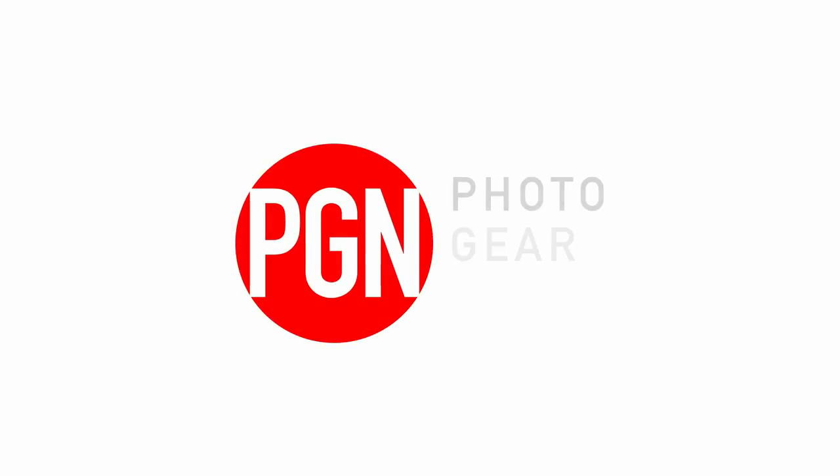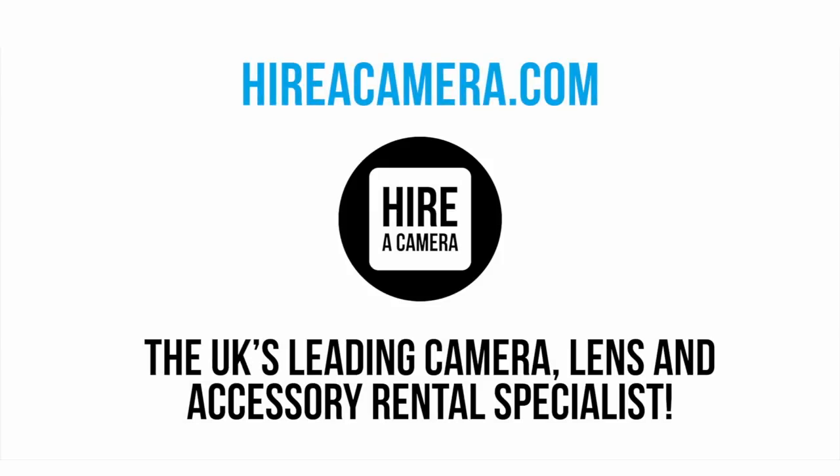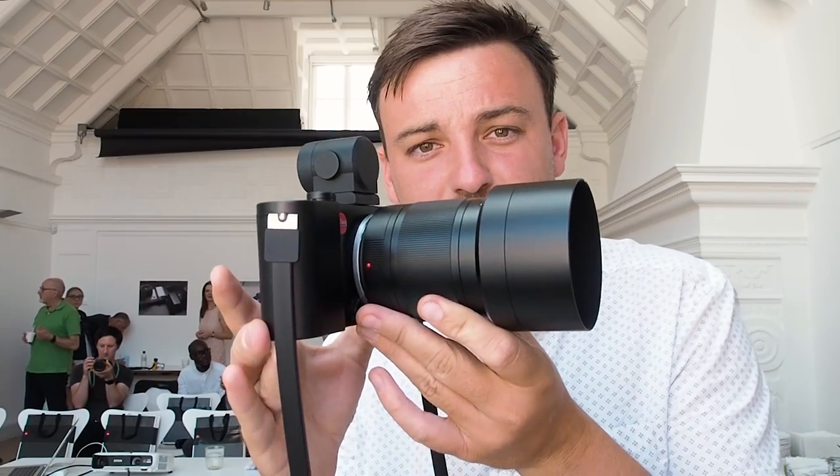What is going on everyone, today we are in London Mayfair and we are visiting Leica. As if by magic, it's the new Leica TL2.